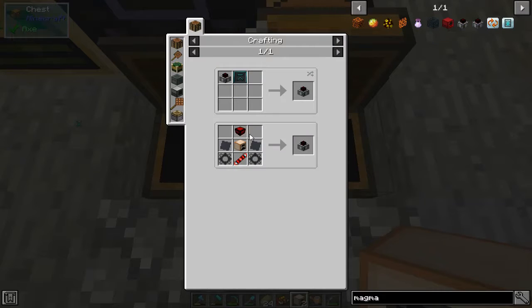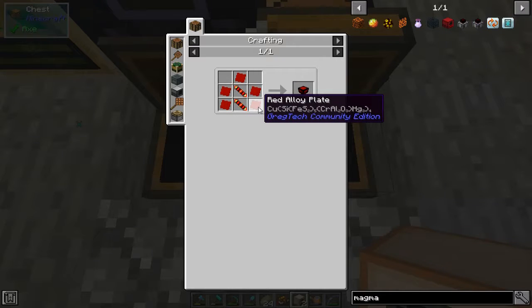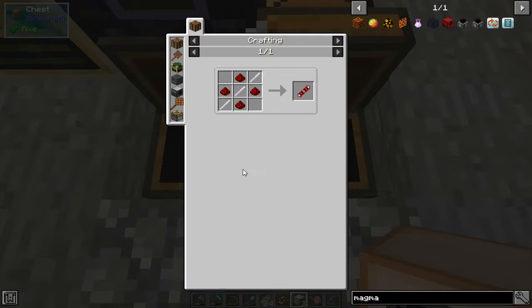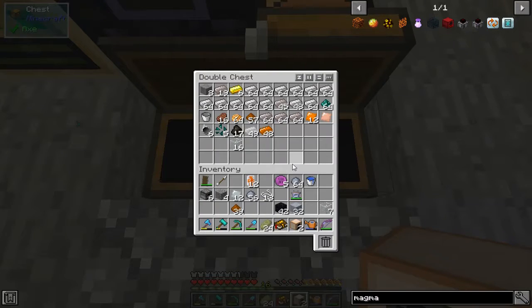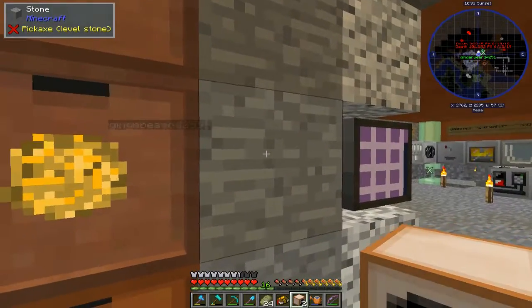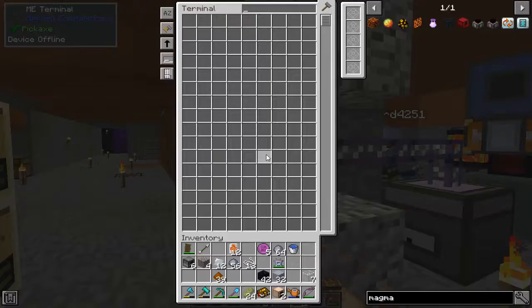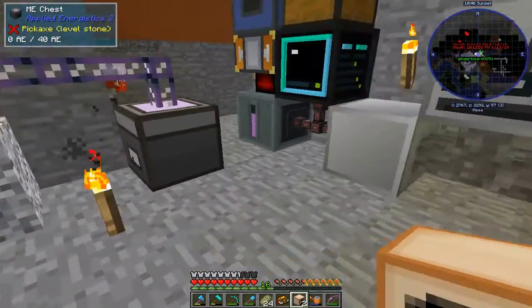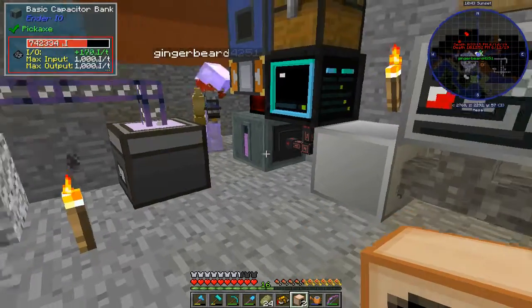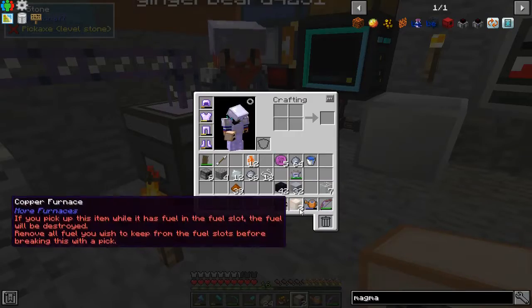Just like that. Then that'll go there, that'll go here — 10 red alloy plates. Red alloy, red alloy. That thing's not turned on. So that should be output. Do you have a magmatic ready?